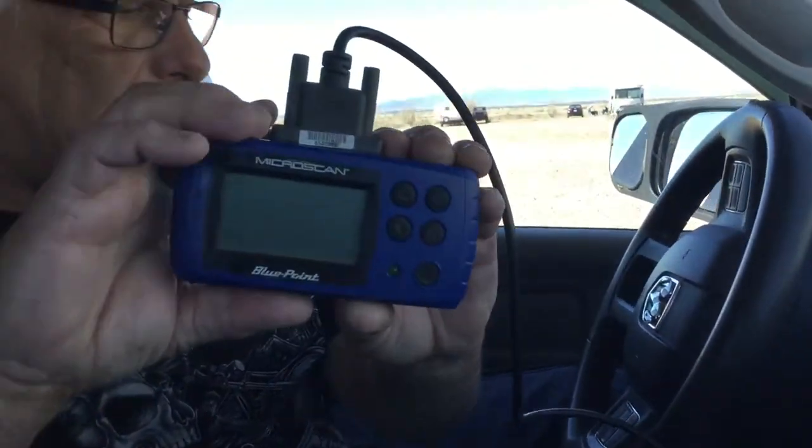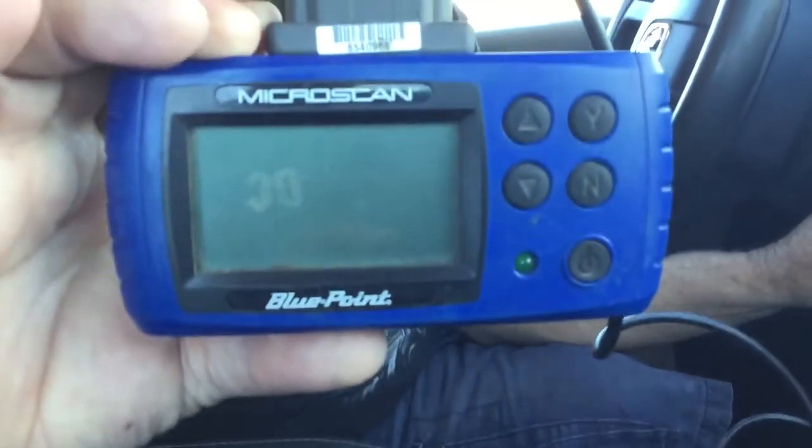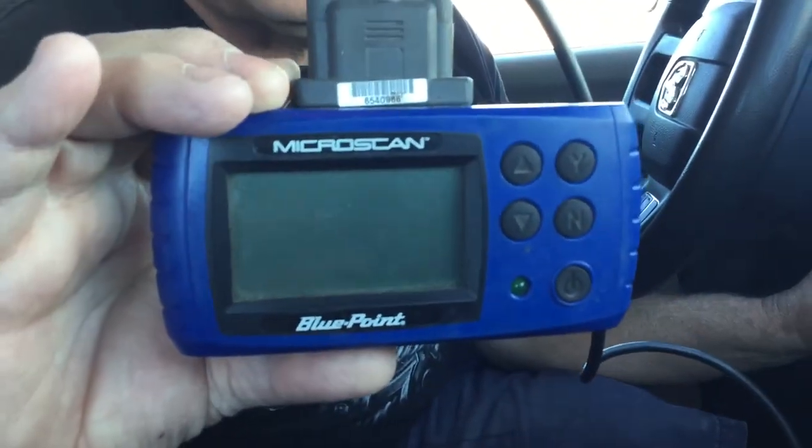Now I don't care who it is — you don't have to be a rocket scientist to use one. Anybody can use it because all you do is plug it into the OBD2 port on the bottom, and then you turn the key on.